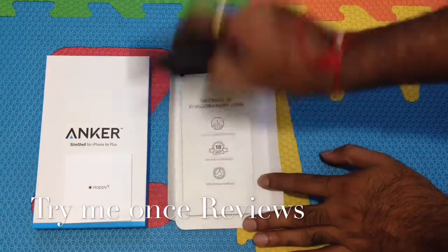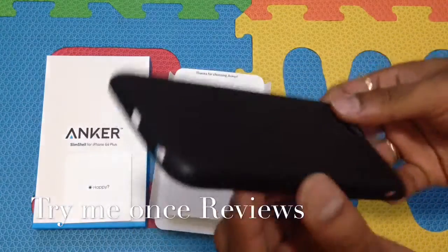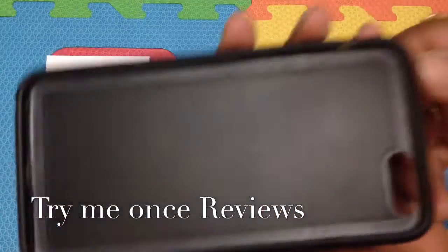This is the case. It's a TPU-based case with a really slim footprint, as you can see.